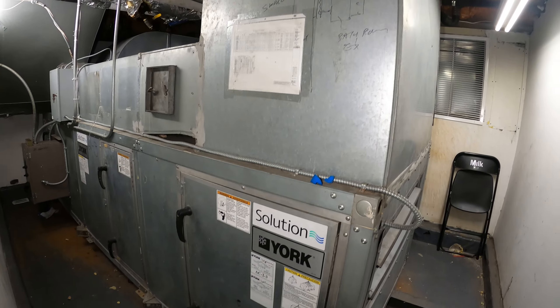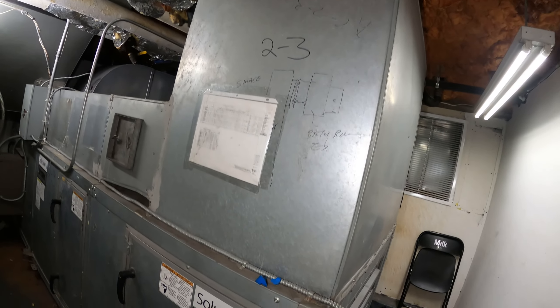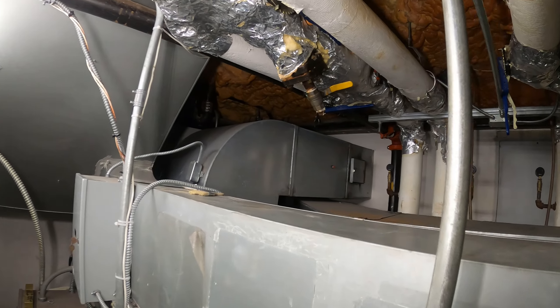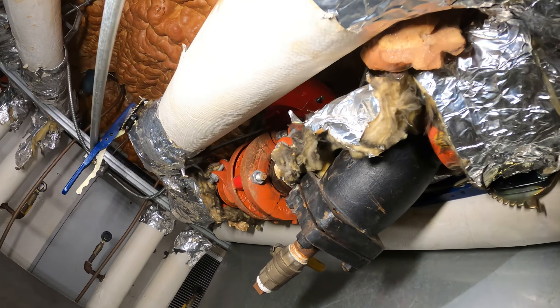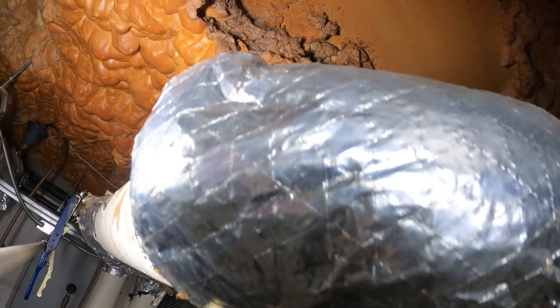Hello everyone and welcome to Jumper Man Tech where we specialize in HVAC but do everything DIY. Today we're working on a large York air handler. This is a four pipe system where they have chilled water and hot water, and we're going to be replacing this Bray actuator valve.